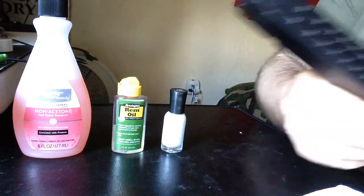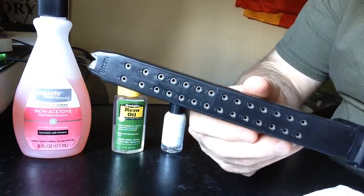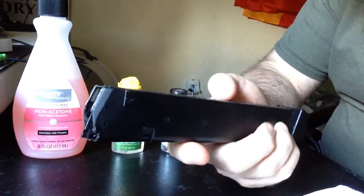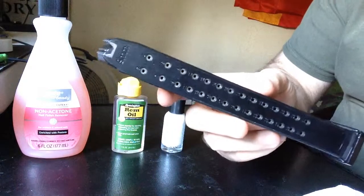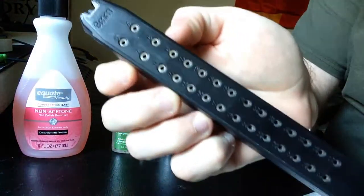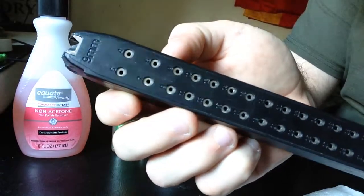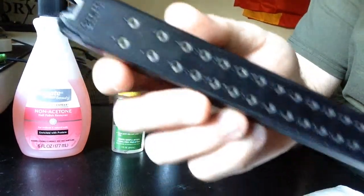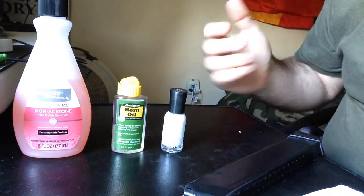I've been meaning to make this video. If you have some magazines, preferably something like the Glock magazines, and they're plain and you kind of want to dress them up, I've seen a lot of videos of guys using crayons and stuff to fill in the little markers that let you know how many rounds are in it, or the branding. But I have a different way of doing it.